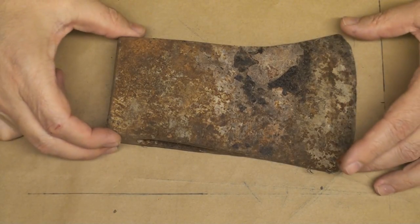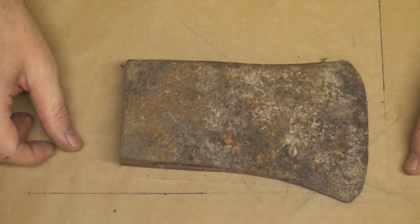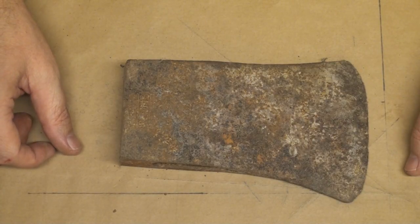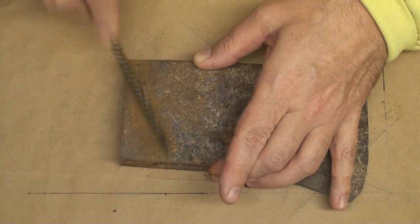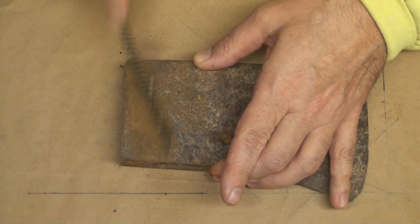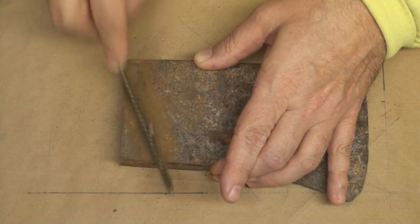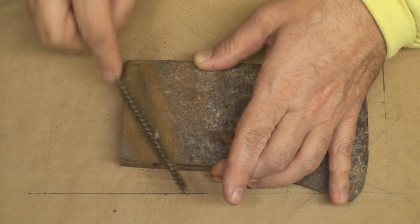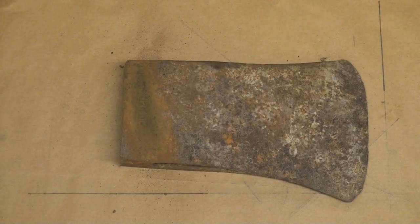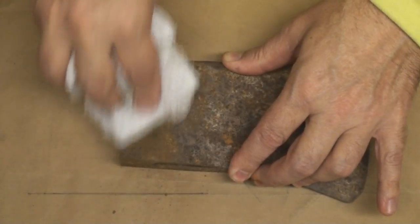Let's do another one, something a little bit more fun. This one looks like it's kind of gone through hell and back. This is an old axe head. It looks like it says 'plum' on it — actually, I'm using this for my paint sprayer right now. It says 'plum' on here. This is very old. I think this was my great-grandfather's. I don't know. This has been out in my uncle's shed probably even before I was born.